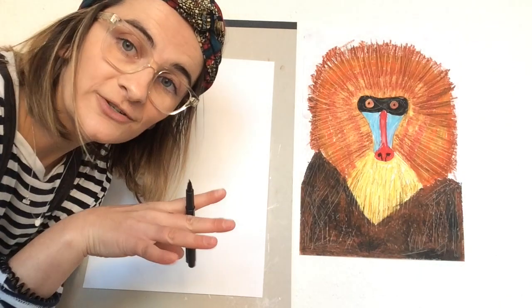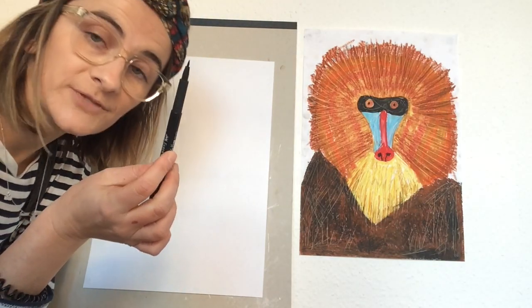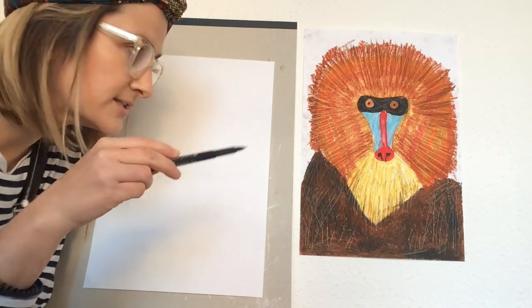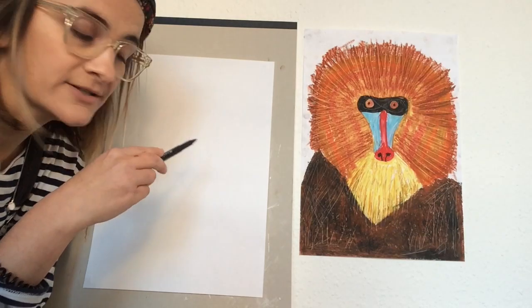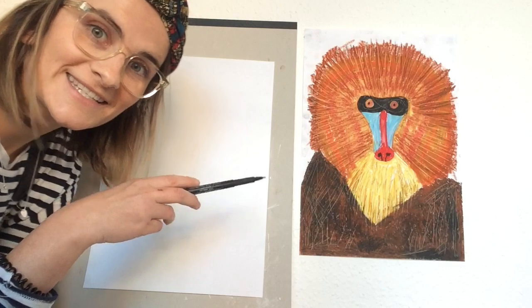So you should have all your materials ready. We're going to start off with our pencil — I'll be using a black pen just so you can see my lines — but with the pencil it's just an outline where we'll be putting different colours, and it'll be coloured over with our oil pastel. Let's get started!